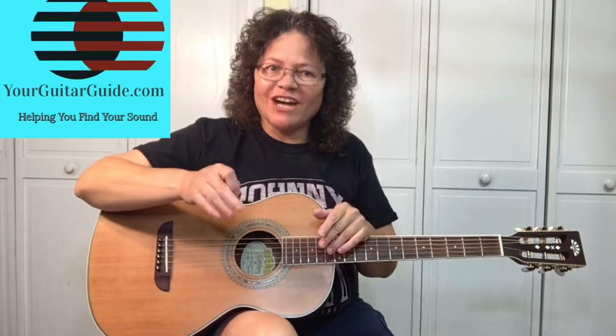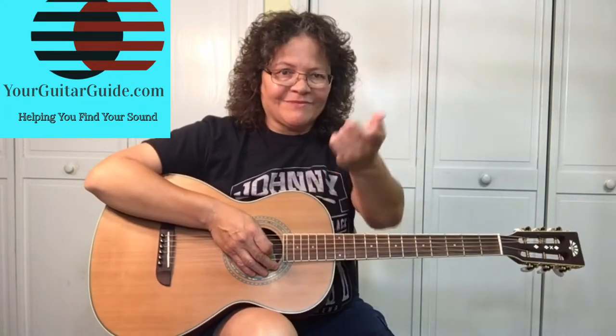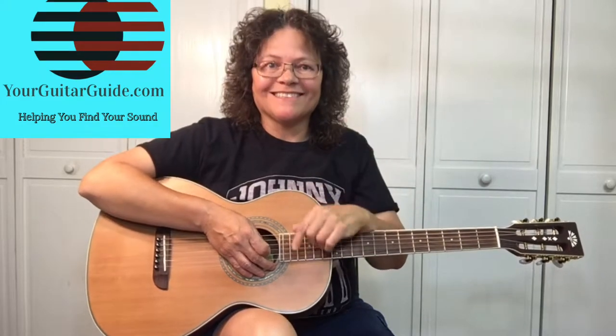Hey, if you haven't been there yet, I'm inviting you over to YourGuitarGuy.com, where there's lots of free information in the Guitar Essentials blog. Come on over and check it out. Now, let's zoom in and learn this turnaround.